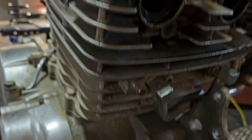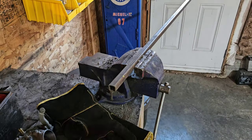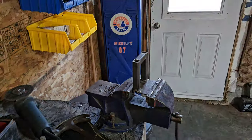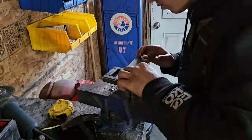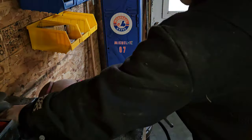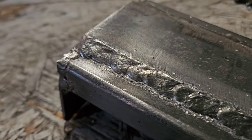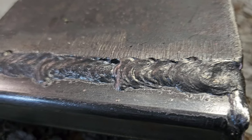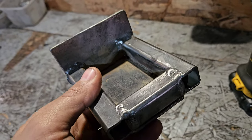Now that the engine is temporarily installed in the front of the mower, we can go ahead and reinforce this rear engine mount. This is actually where it gets challenging - we need to line up the engine sprocket with the swing arm sprocket, then we'll go ahead and weld this rear engine mount.